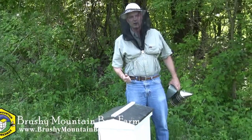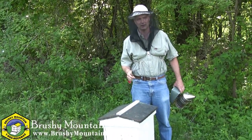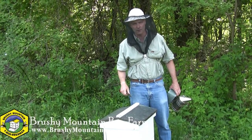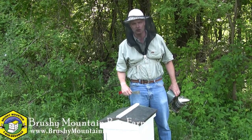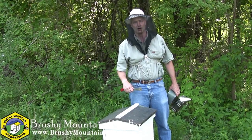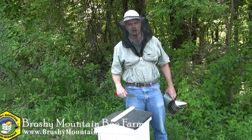Someone's misfortune by having their hive swarm is our fortune by being able to catch it — we've got a free colony. They're off and running, growing really strong, looking good. And hopefully we'll be able to get honey supers on here in just a short while to capture some poplar and black locust flow. Thanks for watching. Have a good one. We'll see you at the bee farm.